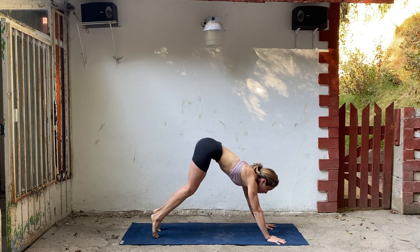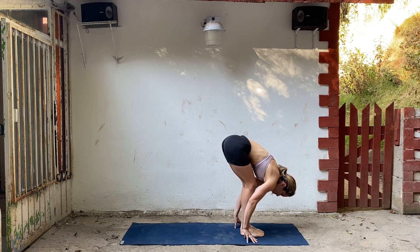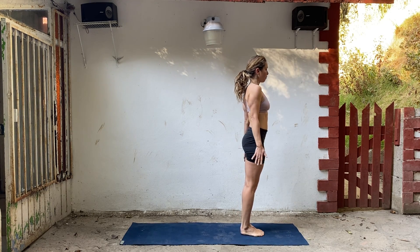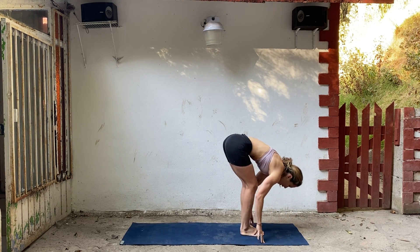Bend your knees, look forward, step or hop to your hands. Lengthen your spine and fold. Inhale to rise, exhale, release your arms. One more time — inhale, exhale fold. Inhale, lengthen.